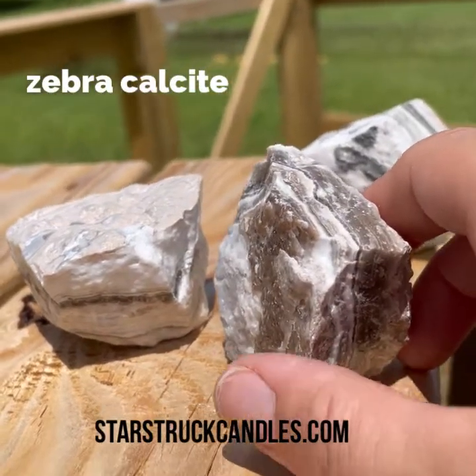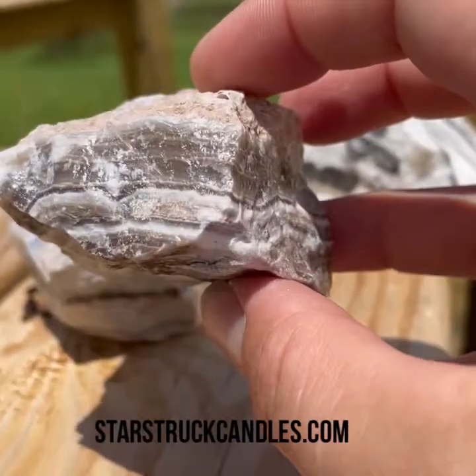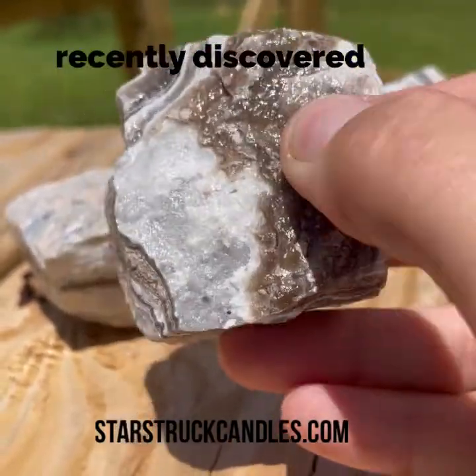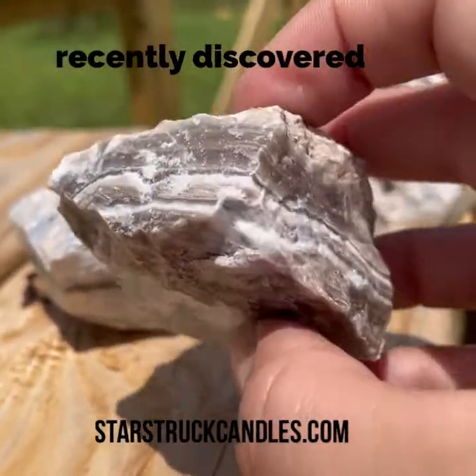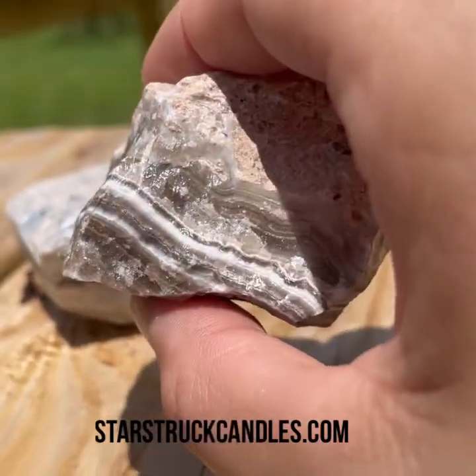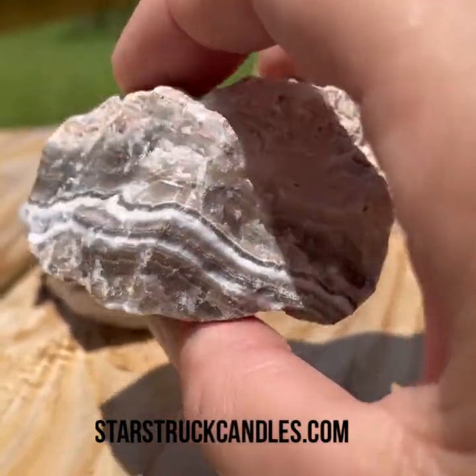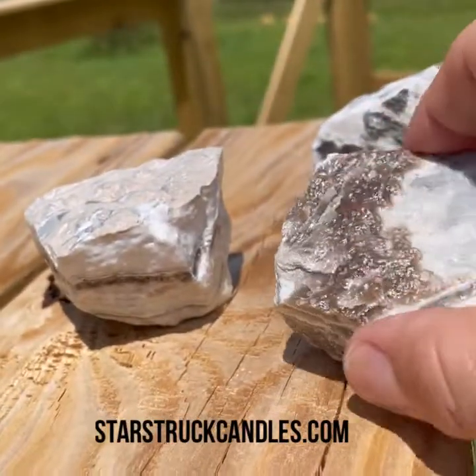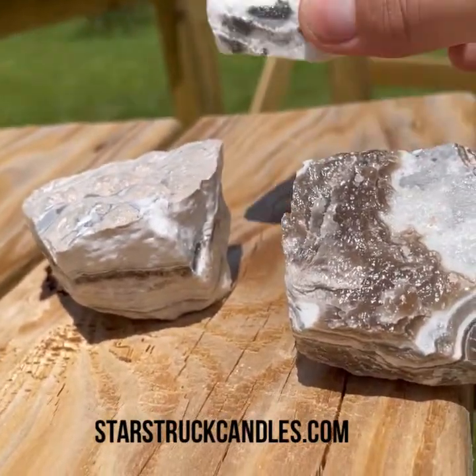Today we're going to talk about Zebra Calcite. This is a fairly recently unearthed stone and as you can see it's got these beautiful banding elements that look like the stripes on a zebra, depending on where you come from. It's also known as Phantom Calcite.